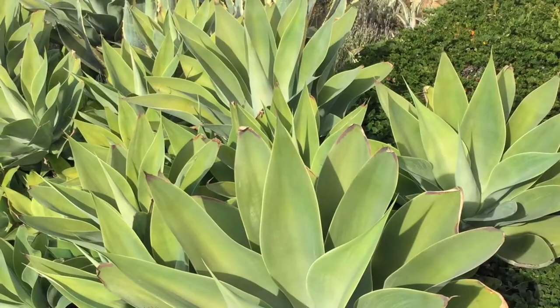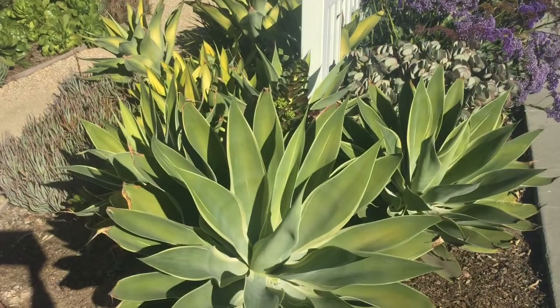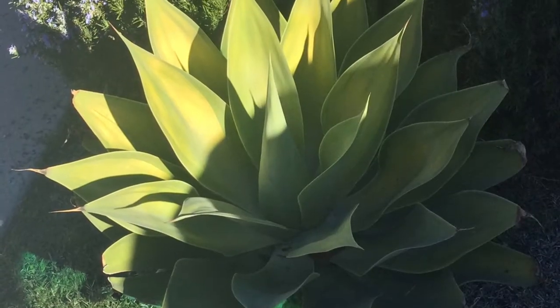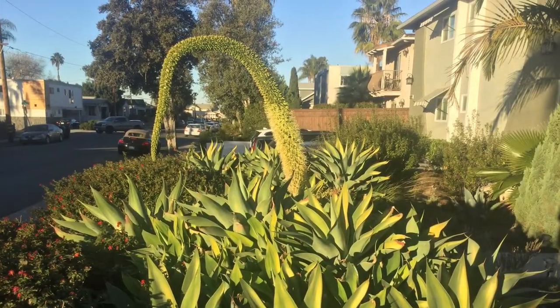It thrives in moist soil, but is very tolerant of drought, making it a good choice for low-water xeric gardens. It stores water in its thick, plushy leaves.